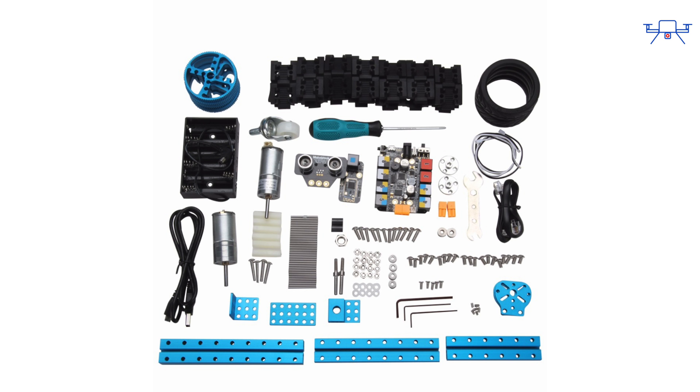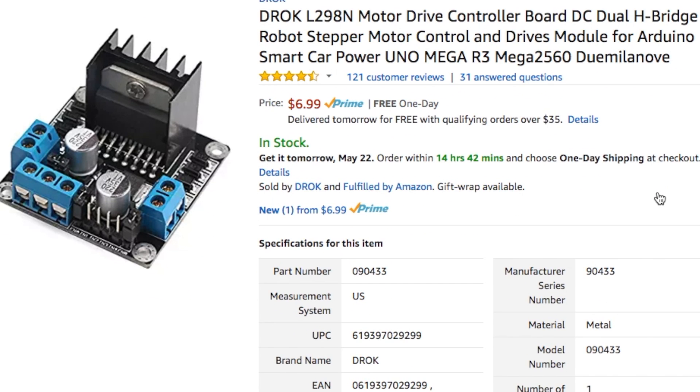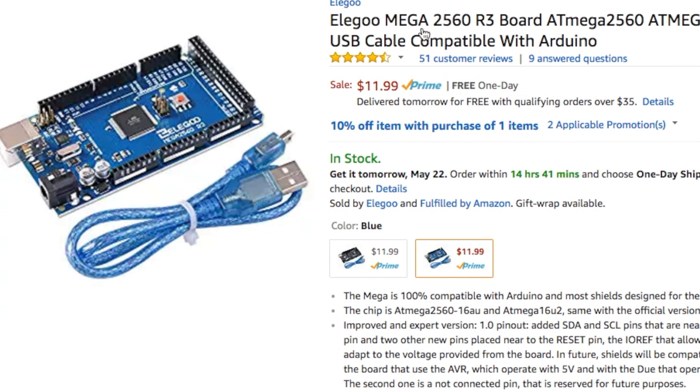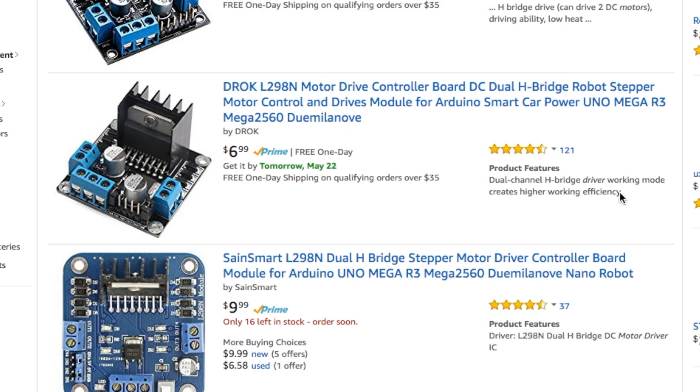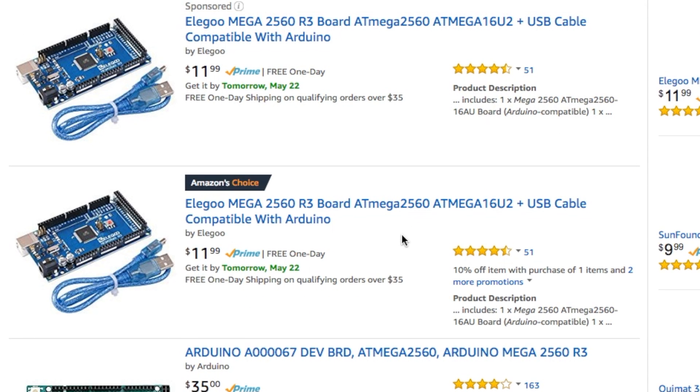The biggest difference between the kit with electronics and the kit without is that the electronics kit comes with a Makeblock version of the Arduino with a built-in motor driver, a sensor, and a couple of connectors. With the kit I'm looking at today, which only has the mechanical components including the motor, you will need a motor driver and an Arduino or other similar microcontroller. I'll leave links to a compatible motor driver and Arduino right below the video.